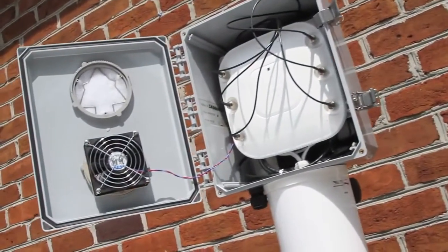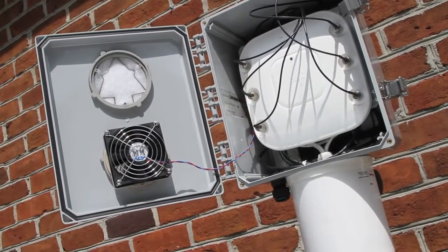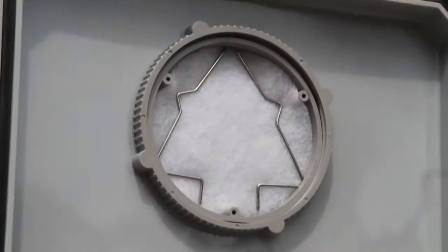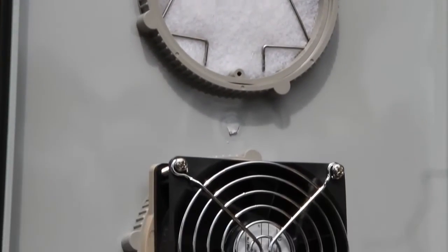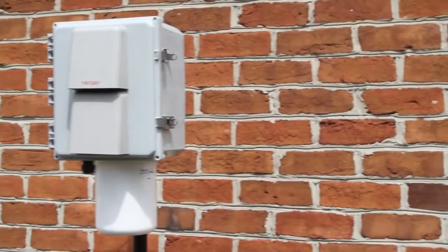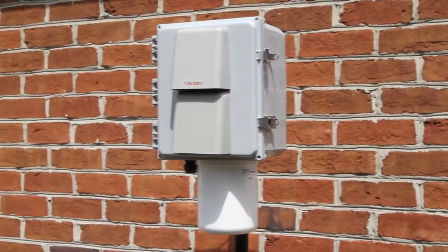Ventive's PoE-only system is an especially innovative solution that only requires one Ethernet cable to power the AP and the heating and cooling elements within the outdoor enclosure. The system increases the flexibility of your deployments as you do not need to position APs near AC power.